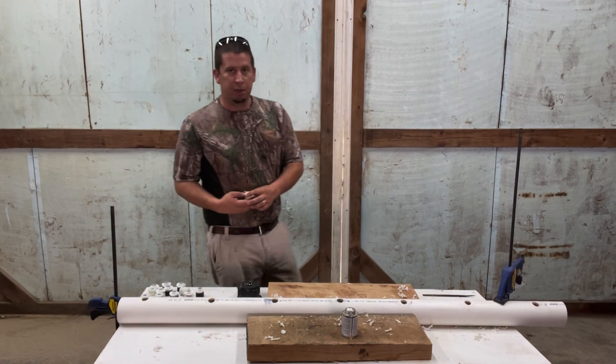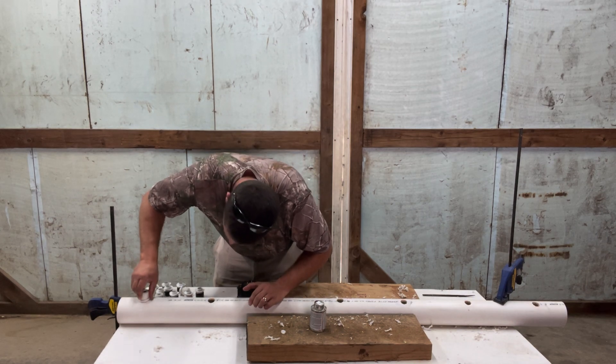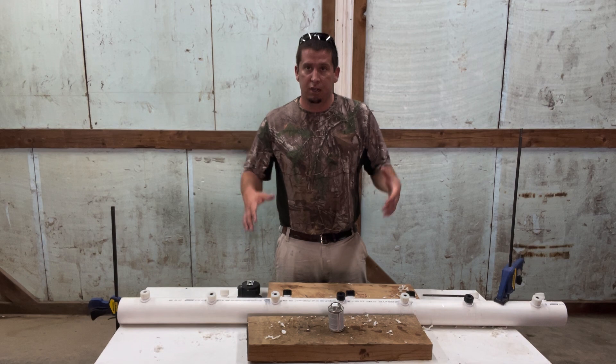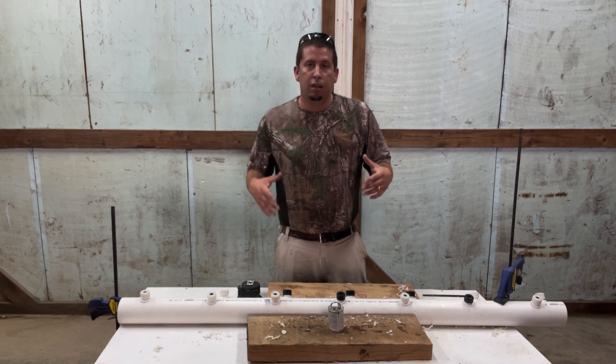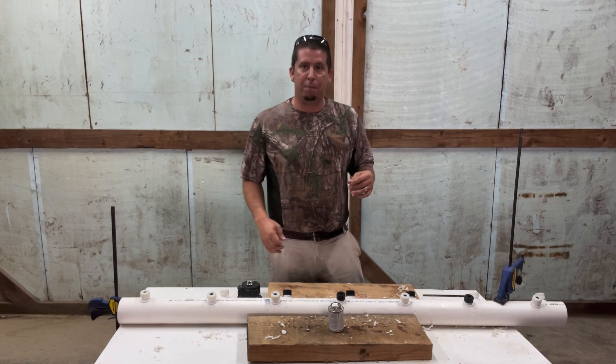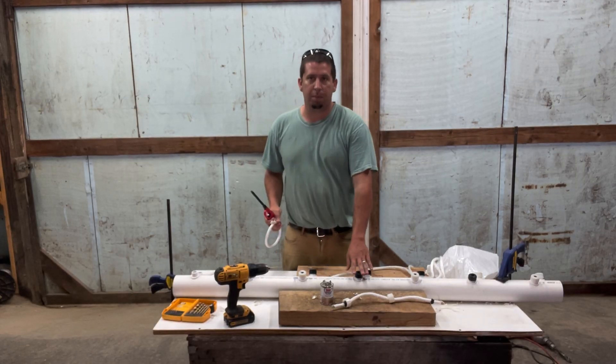I'm going to go ahead and glue all these on tonight and I'll be ready to finish the project tomorrow. Just make sure that you hold them in there and get that good seal where the fitting is going over that pipe in the right direction. We let all our fittings set up all night long.